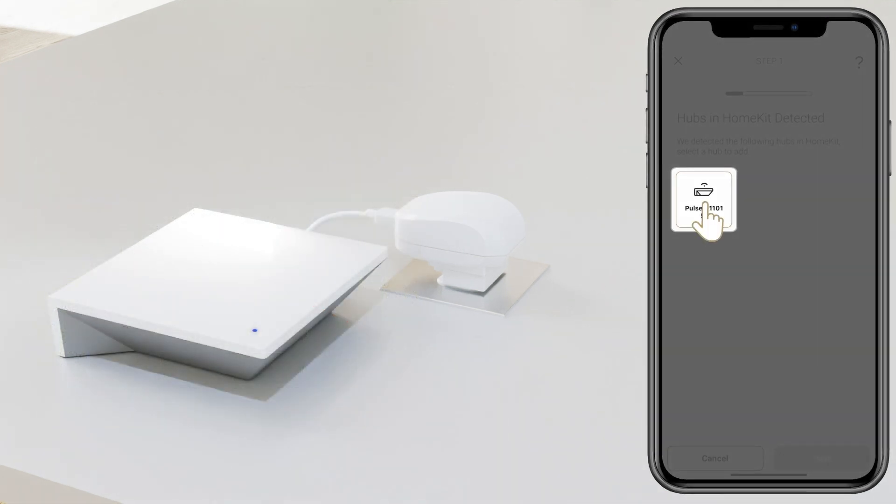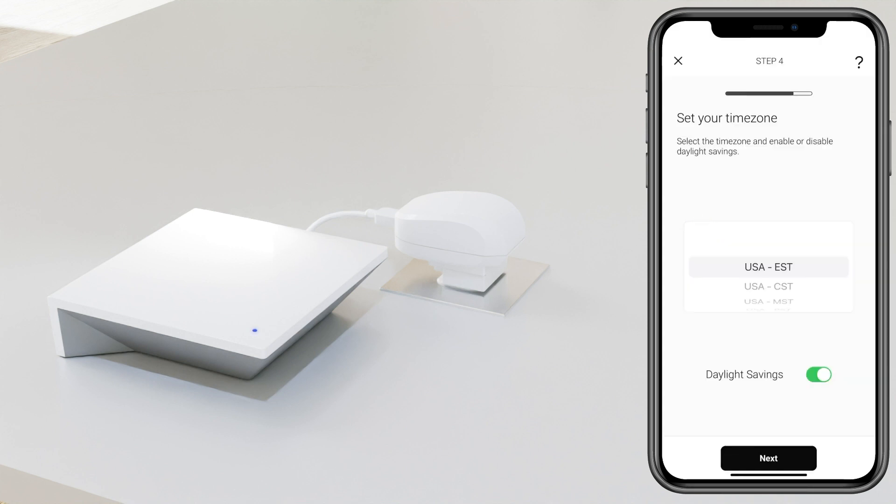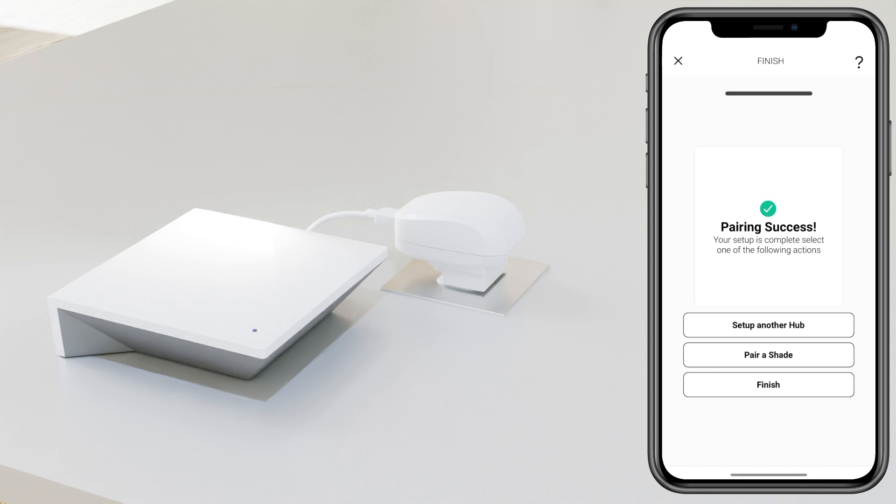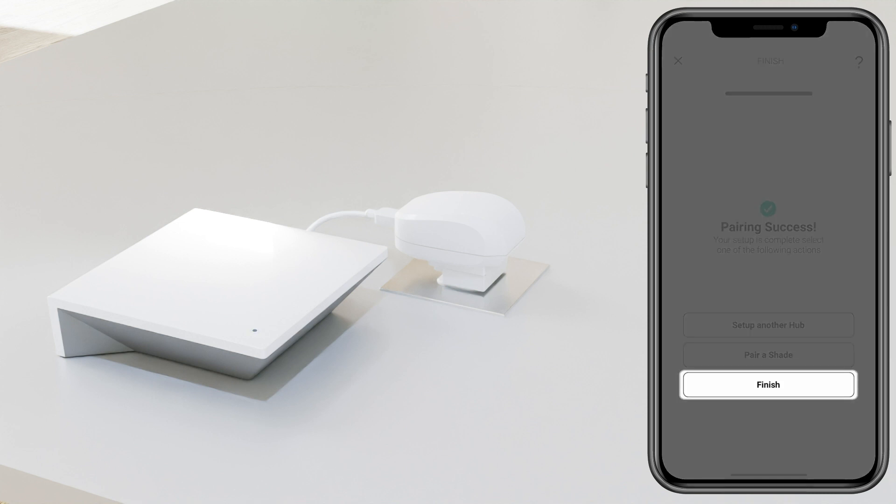Ensure that the hub ID is the same. Once selected, it will prompt you to select your timezone settings, and if those are correct, select Next. Success — your new hub has been paired. Go ahead and click Pair Shades to select a new device, or click Finish.